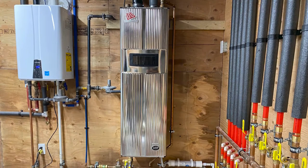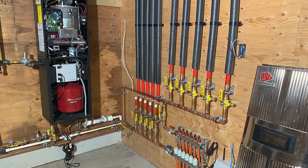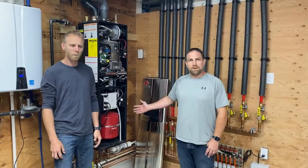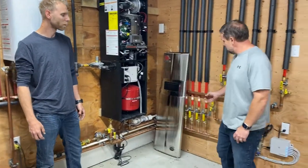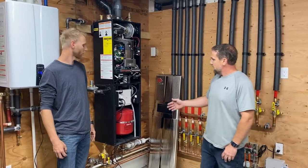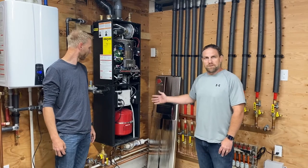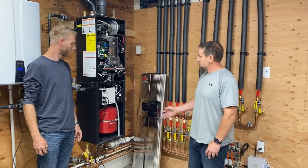Yeah, it was pretty nice to have a system where you didn't have to do a whole lot in the mechanical room. As you can see, we basically just mounted the boiler. There is a supply and return manifold that we do, but all the controls, all the pumps, the expansion tank — everything was inside the boiler. So it was: hang the boiler, pipe it in, fill it, and purge all the water out.